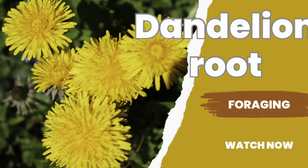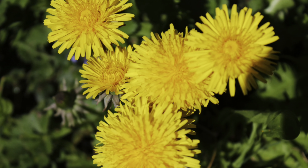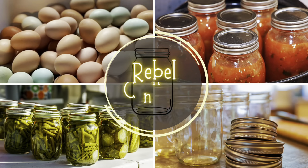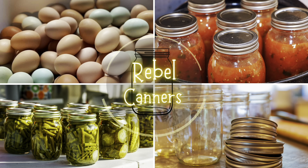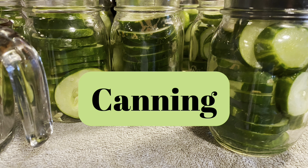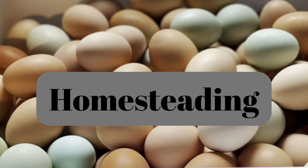Today we're going to discuss foraging for dandelion roots. Rebel Canner is teaching all kinds of food preservation, especially the old ways. I'm really enjoying this series on foraging and teaching you things that I actually use. And I hope that you enjoy my canning, my homesteading, and my gardening videos as well.